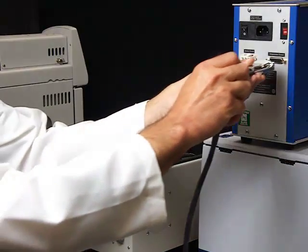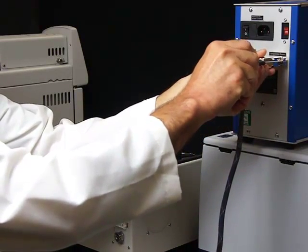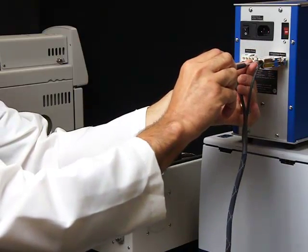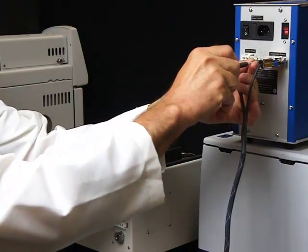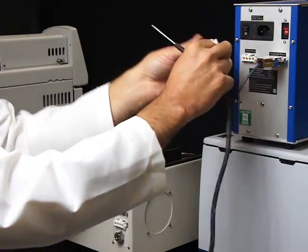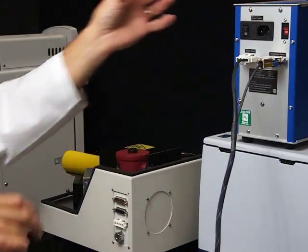Complete the electrical connections. All cables have unique plugs to eliminate mistakes. The following connections need to be completed: connection of temperature sensors, and heater connections for the light pipe and transfer line.